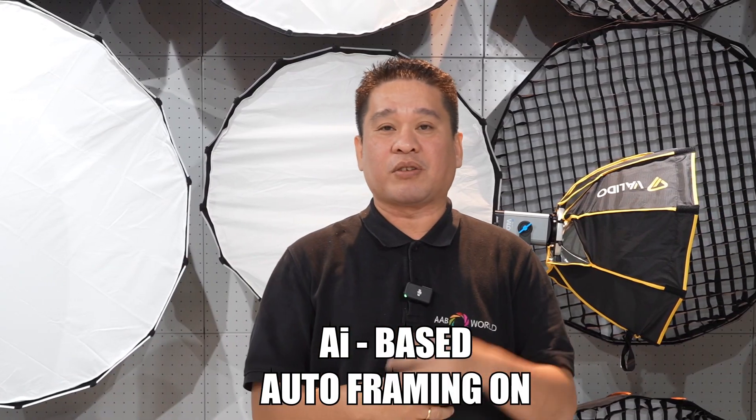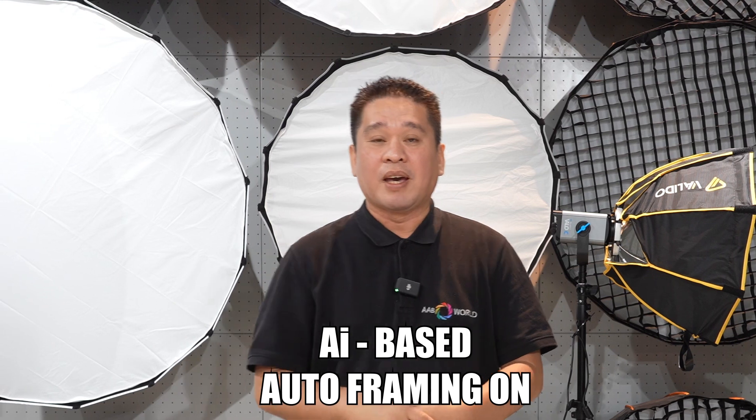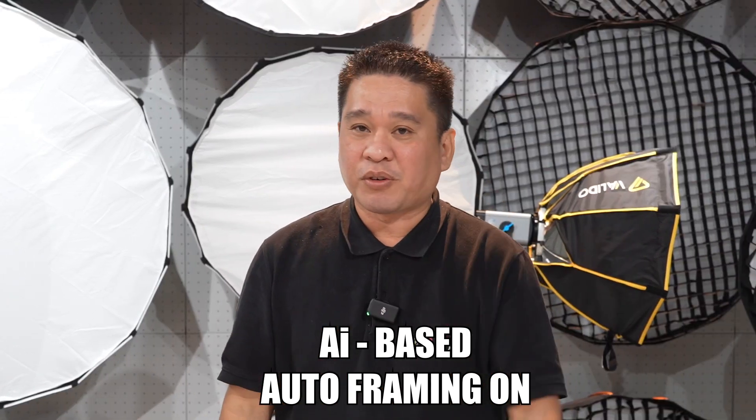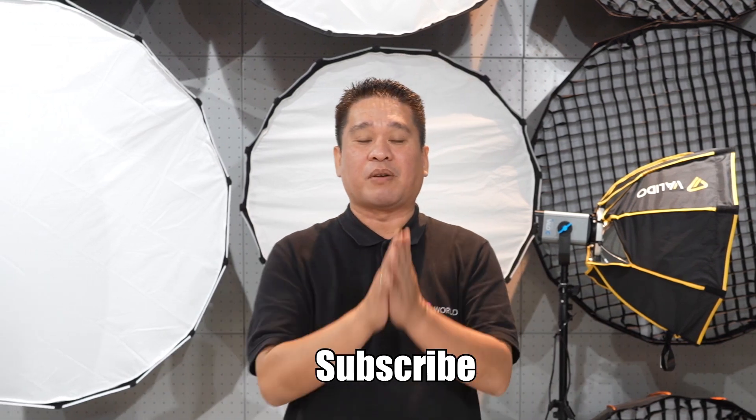That's it for today, guys. If you have any suggestions or comments, you can comment down below. If you are new to my channel, please don't forget to subscribe to help our channel grow.